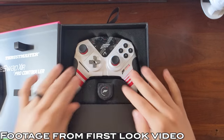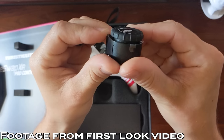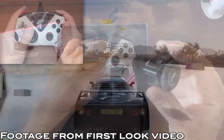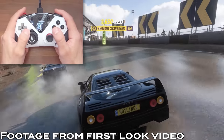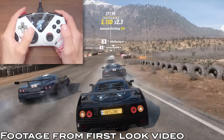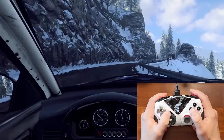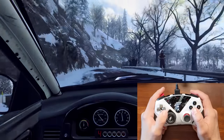Hey everyone. So a couple weeks ago Thrustmaster sent over their new Horizon 5 Edition XR Pro controller, which came with this crazy little wheel module. I gave it a bit of a first look, checking out the controller as a whole in Horizon and trying out the wheel module for the first time. But that video was my first experience with the module, and now I've had some time to get more used to it and try it out in a few different games — because even though this is designed around Horizon 5, a lot of people are curious to see how the wheel module performs in more sim-focused games like Assetto Corsa.